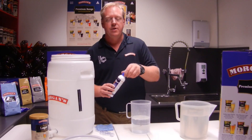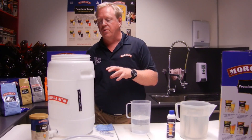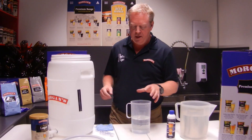Now we only need to sanitize it straight up. The kit comes completely clean for you. The only time you'll need to clean it is when your beer is finished and you've bottled it and you're cleaning everything up, so you don't need to clean anything to start with.